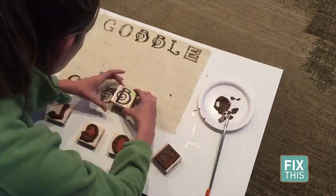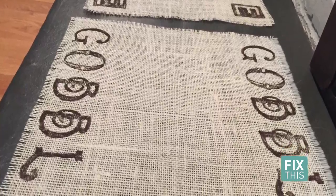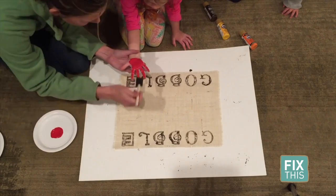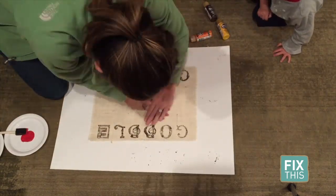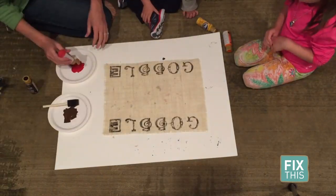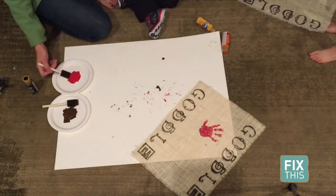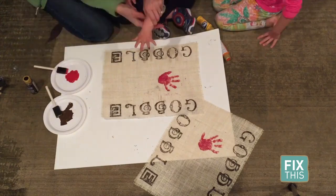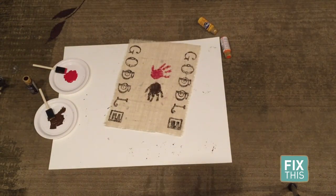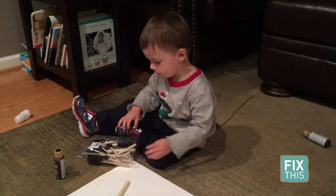I set each aside to let dry and then went and grabbed my kids. Admittedly, this part may be easier if your children are older than two and four, but it is still doable at this age. First, I applied a generous amount of red paint to one hand and placed that hand print towards the middle of the placemat. Then I painted a generous amount of brown paint to the other hand and placed that hand print right next to the red one. The children were told not to touch anything and we quickly washed the wet paint off, then waited for those hand prints to dry.